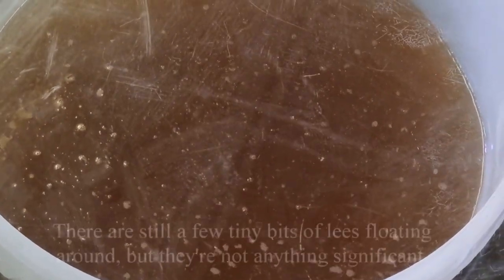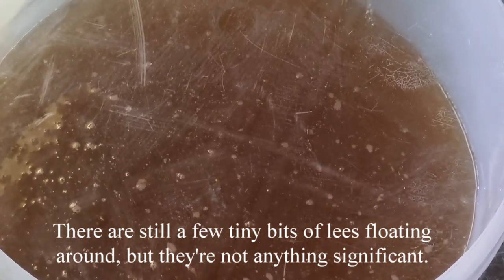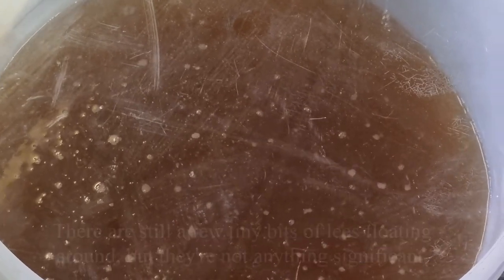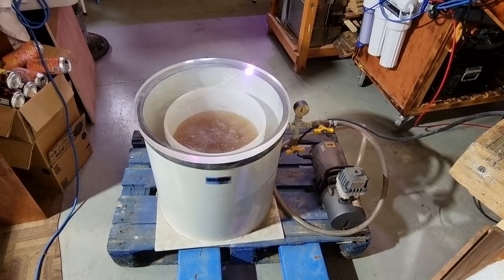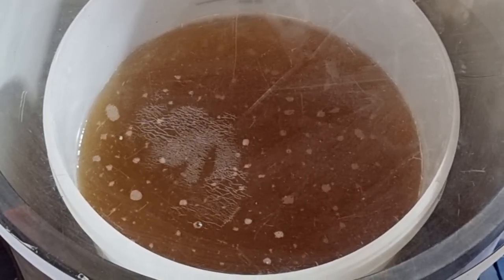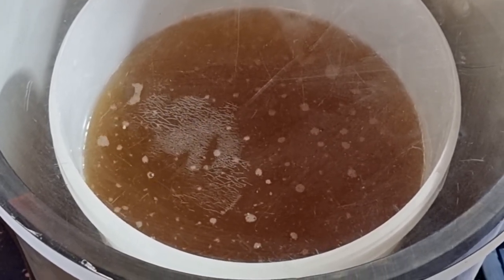I've actually racked this off the — whatever you want to call it — trub or lees. I think if it's wine you call it lees, because you don't want to degas it while it's still on the yeast cake apparently.